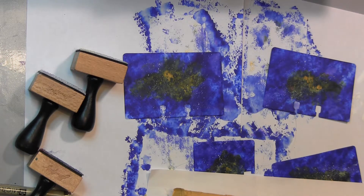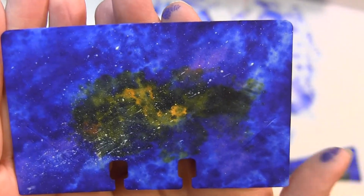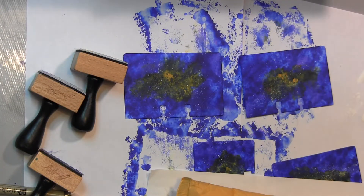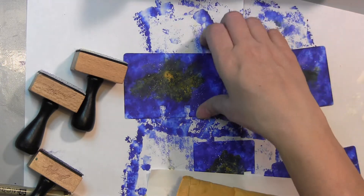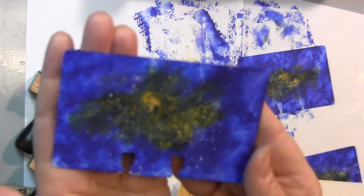Hi, Candice here. I have a few shares — I am working on these most recent Rolodex cards for this month. If you want to see how to make these, they're supposed to be like a galaxy. Go over to RangerInc.com and check out their blog — that's where I found this. You use alcohol inks, just the Rolodex cards with alcohol inks and then a little bit of paint on a paintbrush. I think they're coming out cool so far and I'm very excited.